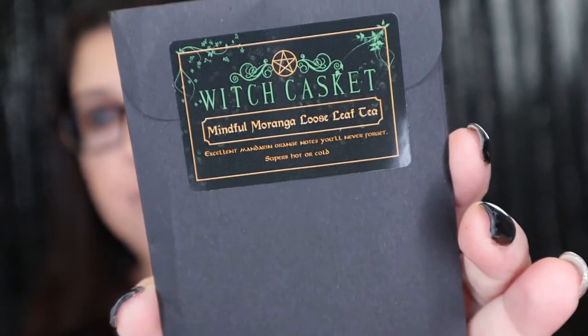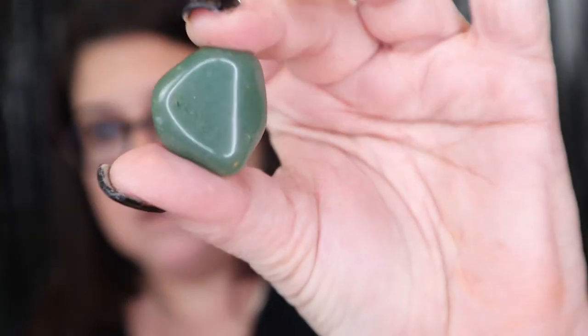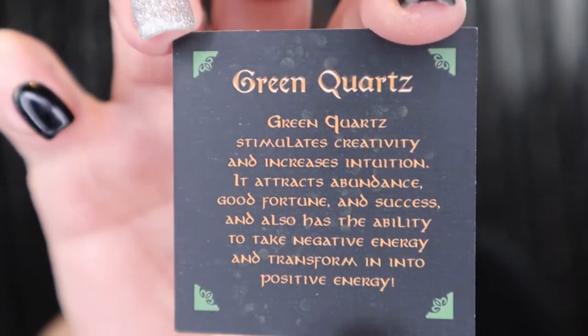The next thing we have is our Mindful Morning Loose Leaf Tea. You get a brand new tea in the box, so I'm very happy to try this one. And the next thing we have in the box is a stone — let's open it up and see which stone we have. A very pretty green stone. This is Green Quartz, and there's the card for it. I love getting stones inside these boxes. I have such a collection of stones now that I never have to go to the store to get them.